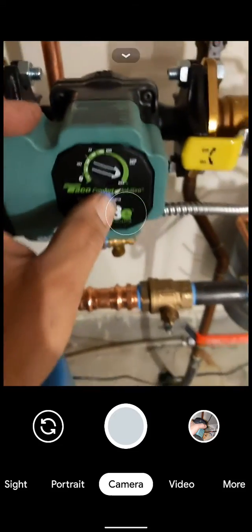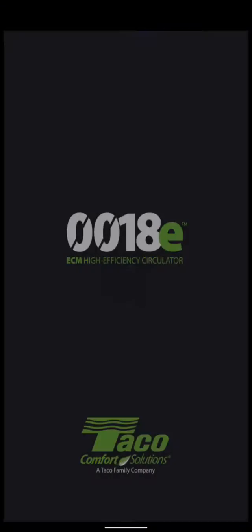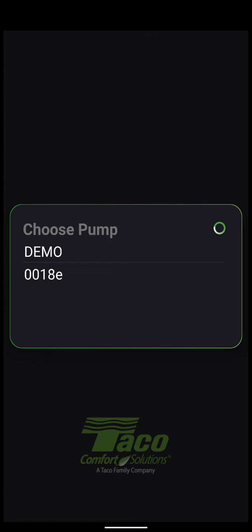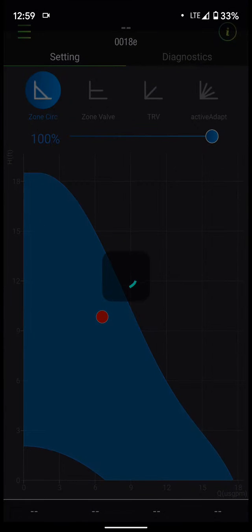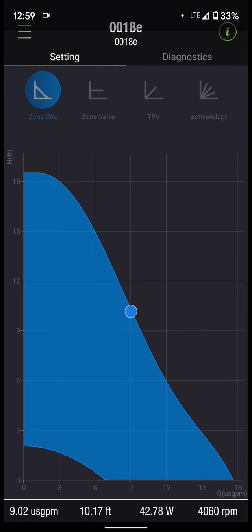Let's pop over to the app — it's called ECM Circulator. You can download it on the App Store or Google Play and play with it in demo mode. If you select the 0018E when you're in proximity of the circulator, it's going to automatically pick it up and start connecting. It won't immediately allow you to adjust; it will just allow you to see the settings first.